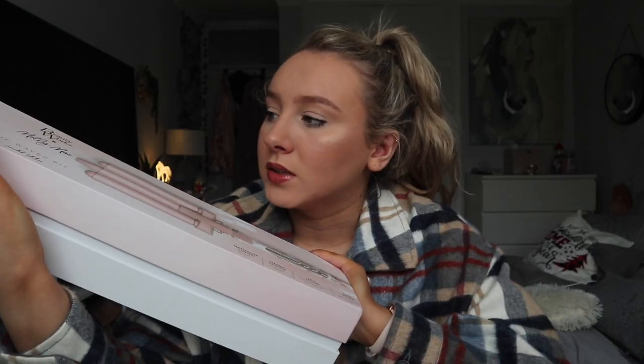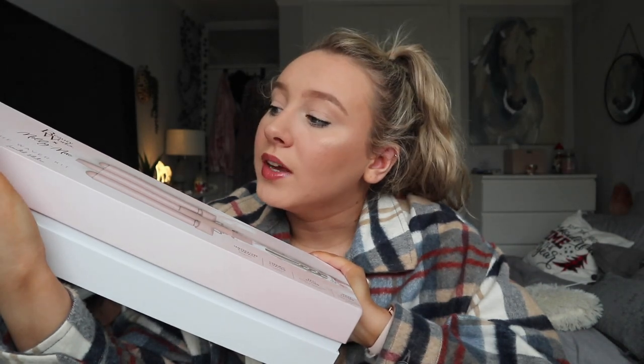Hey everyone, so today I'm going to be testing and trying the Beautyworks X Molly Mae The Waiver Kit Limited Edition.